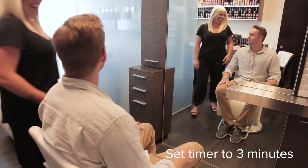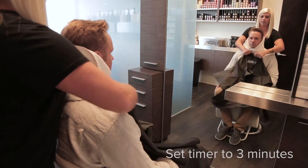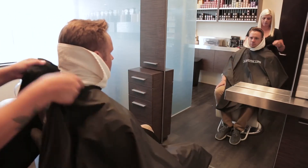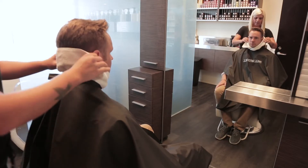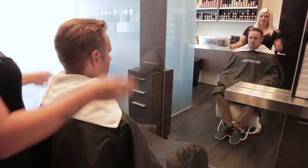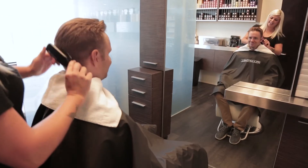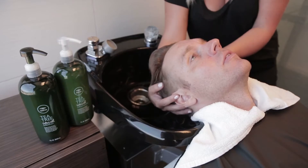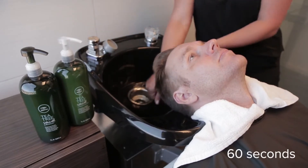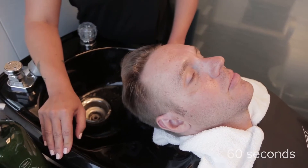The Tea Tree VIP service: drape the guest at the style station and then brush the hair to stimulate the scalp. Proceed to the wash house and start the squeeze brow massage technique. Inform your guest this experience includes facial manipulations.